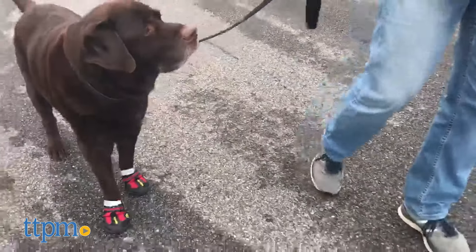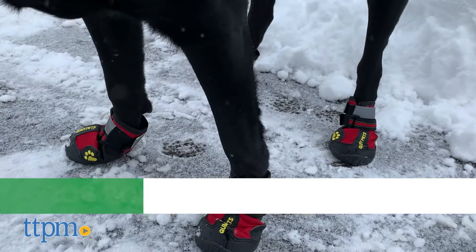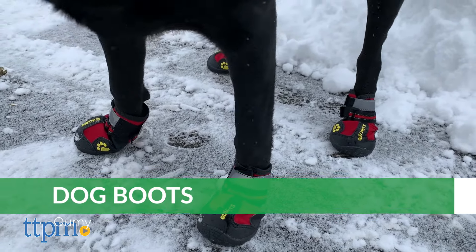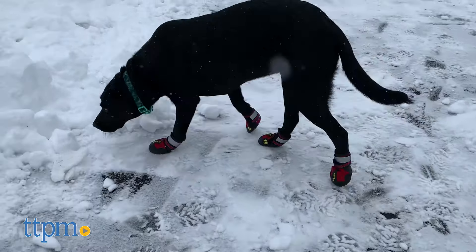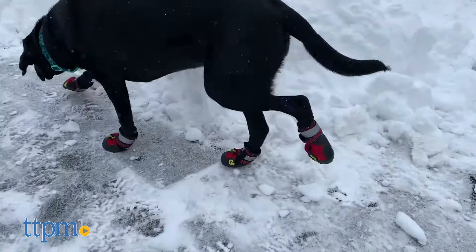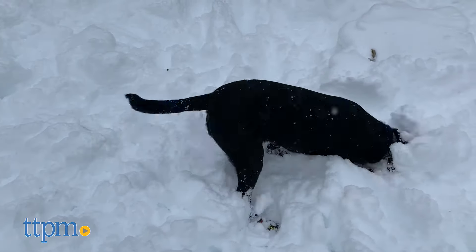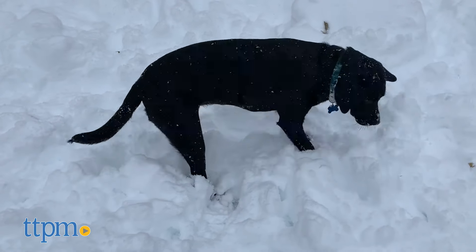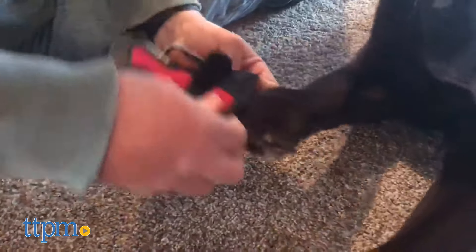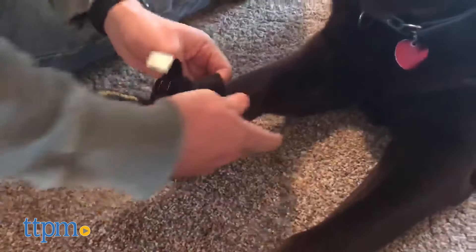Once your dog adjusts to these Kwumi dog boots, they strike a good balance between comfort and durability. Your dog may not be walking with ease immediately, but Kwumi helpfully provides instructions detailing how to train them with the boots over the course of about a week. When one of the dogs eventually got the hang of them, she loved digging and running around in them. We thought they were really well made and heavy duty. The anti-slip sole provided protection and traction, while the tight fit helped keep them on.